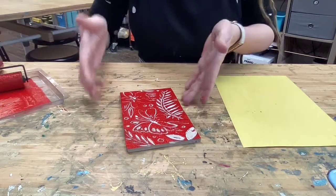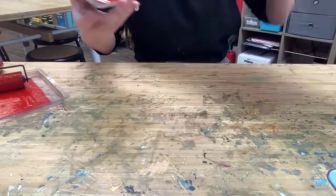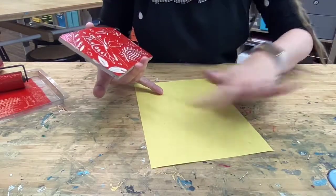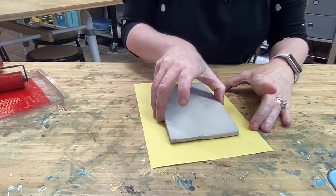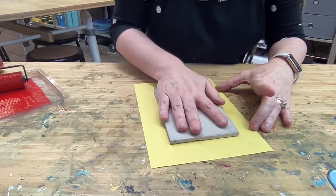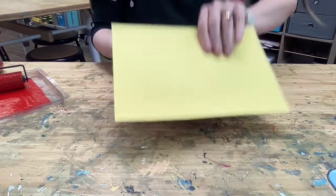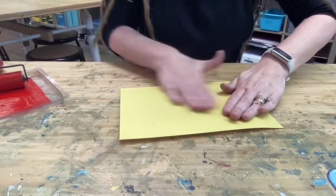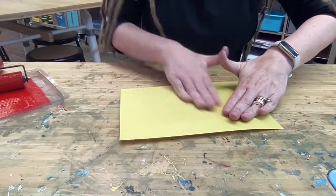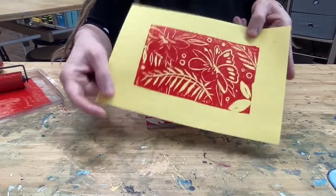And then I'm going to flip this - try to keep your paper clean, kids - onto this paper and place it. Once it grabs, you flip it like this, rub the paper side, and then you have your first print.